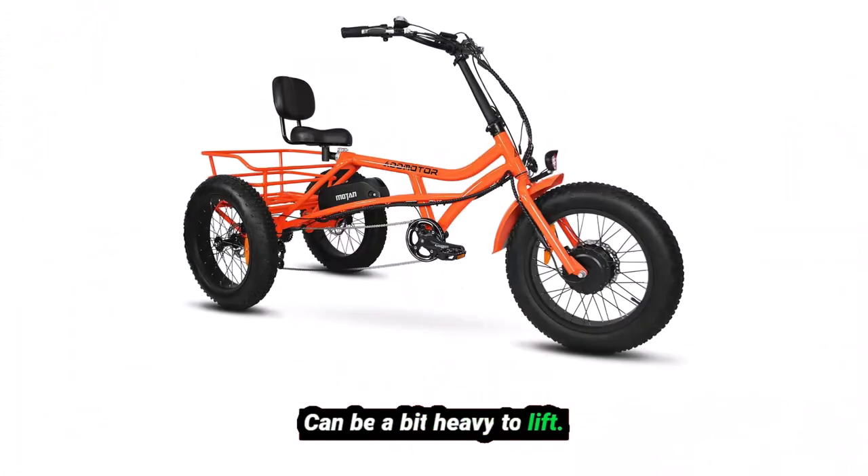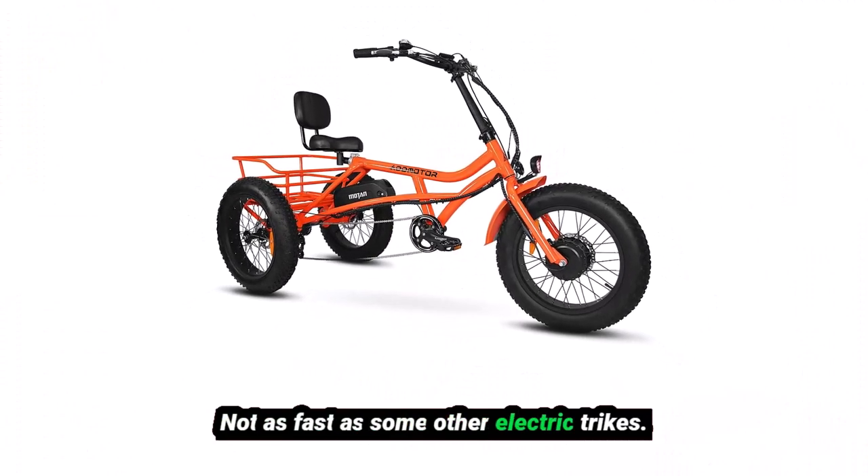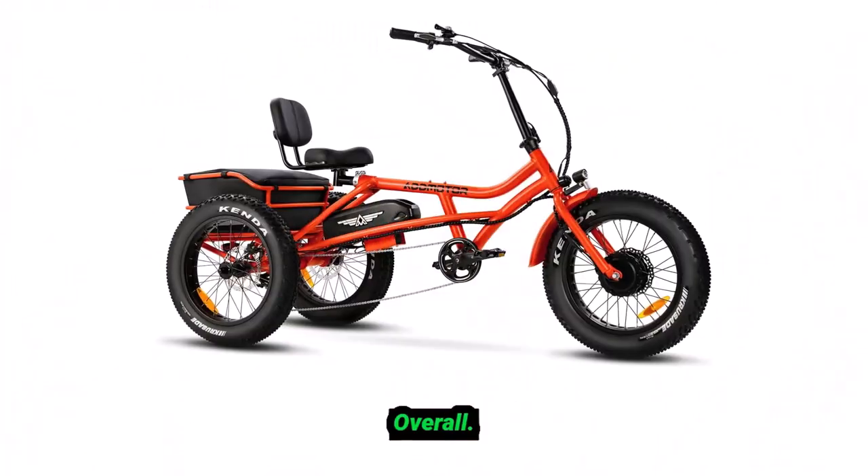Cons: it can be a bit heavy to lift, it's not as fast as some other electric trikes, and it's not as good for off-road riding.